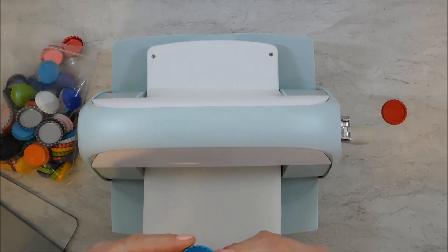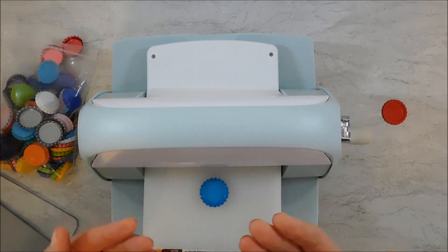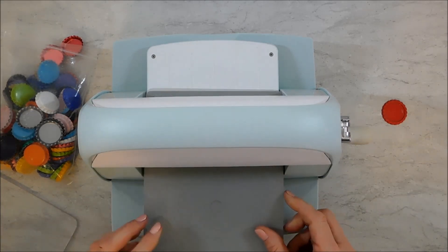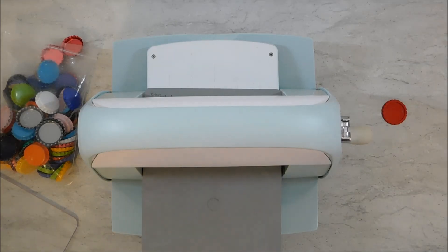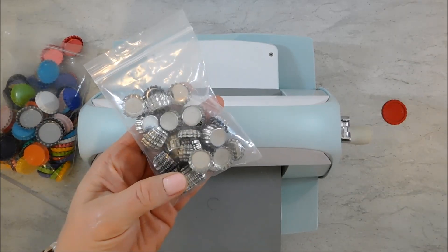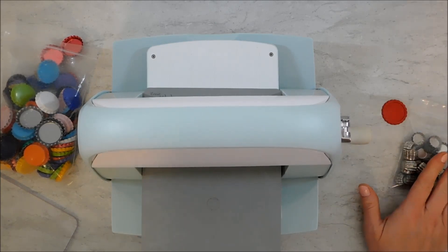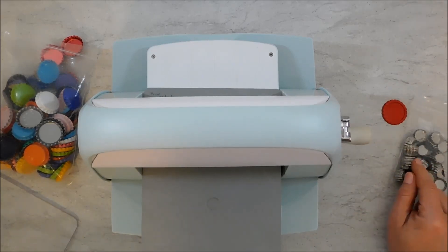I'm going to do one more demo to show you how easy it is. Again, placing the bottle cap with the open side up, then the rubber embossing mat. I also ordered some mini bottle caps and did try it, but it didn't quite work as well — I'm not sure yet if I can flatten those or if I'll need to use them open, or if a different sandwich is required.